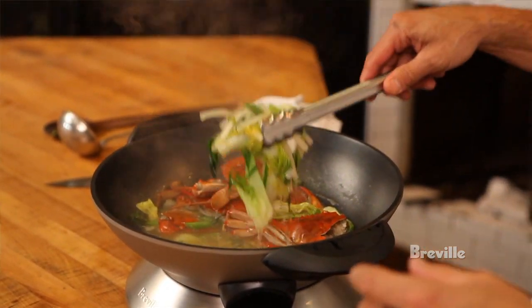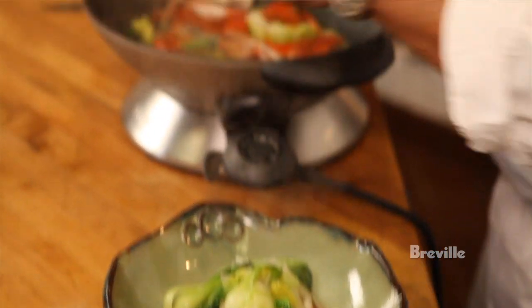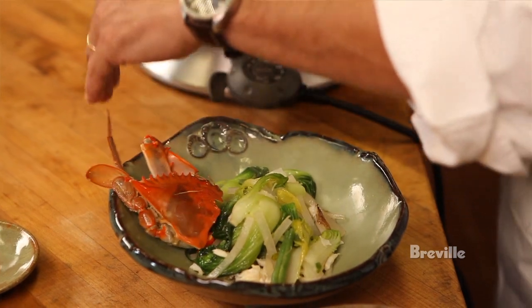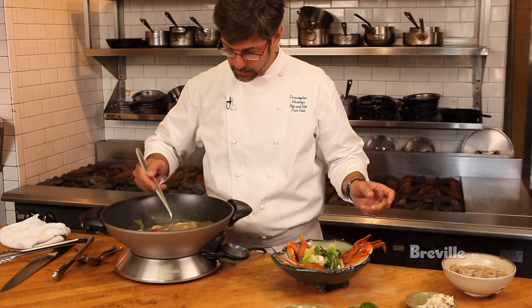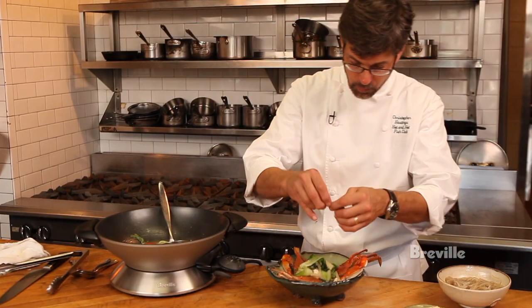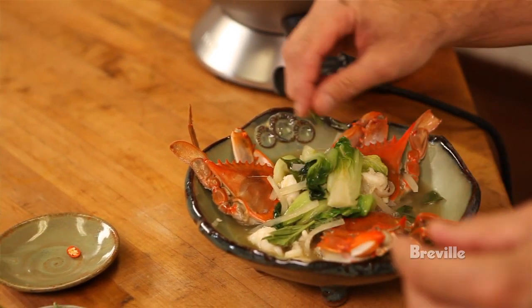A few more hot chilies. Add all this beautiful bok choy, Napa cabbage, and daikon. Then we're going to take some pieces of the beautiful crabs. We're going to take just a little bit of that broth and pour it over. Last thing we'll do is just take a little fresh torn herbs and put it in there. And there you have it — the blue crab dashi from Mobile Bay, Alabama.